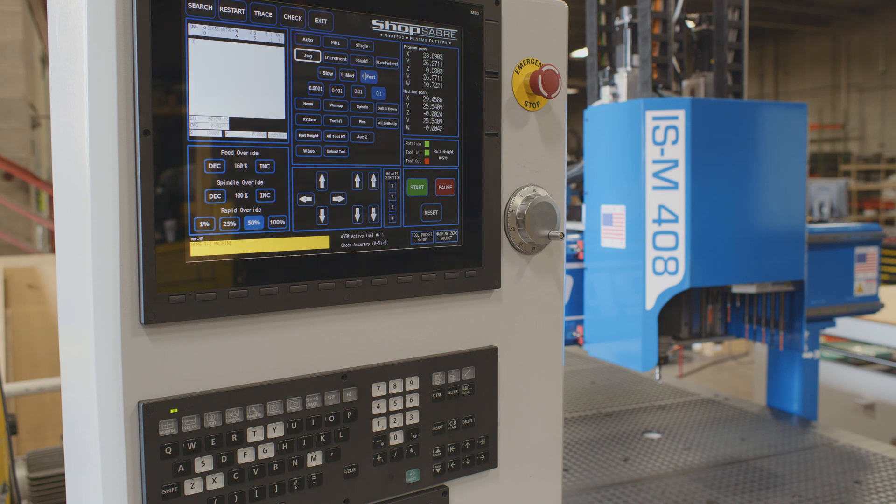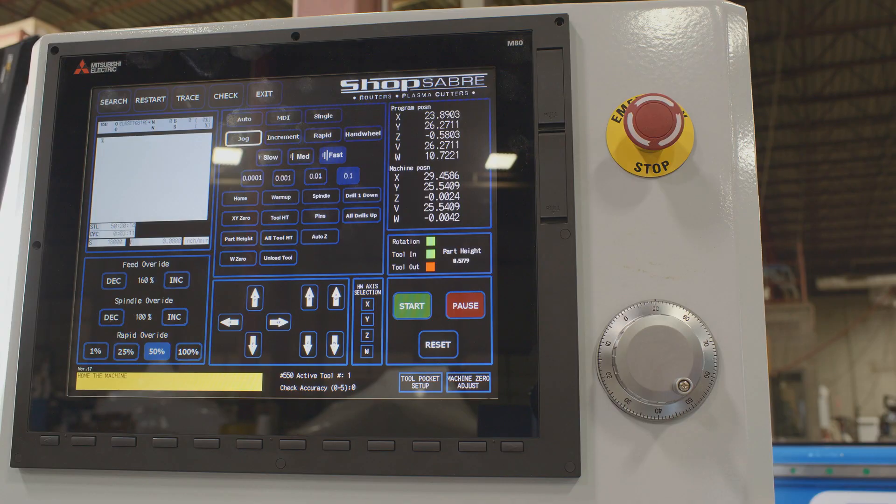A lot of our competitors will just buy a control, stick it on, and use the stock interface. That's not good enough for us because our operators really like our interface. And the beauty of it is if you prefer the traditional machine interface, it's there — you can use that also. To go with that, we used an actual intuitive touch screen. It's 15 inches, so it's plenty big. We've also used a machine operation panel and a keyboard, and we added a feature I really like: MPG manual pulse generation, which lets you actually move the machine in any axis very incrementally. It turned out to be a beautiful machine control interface.